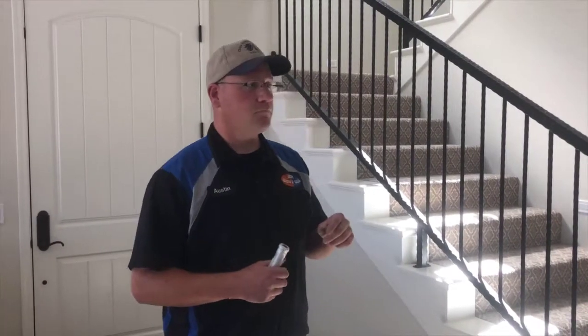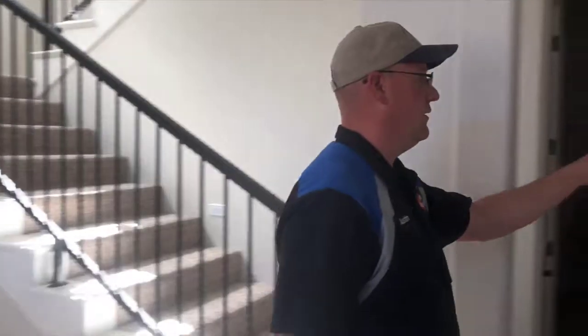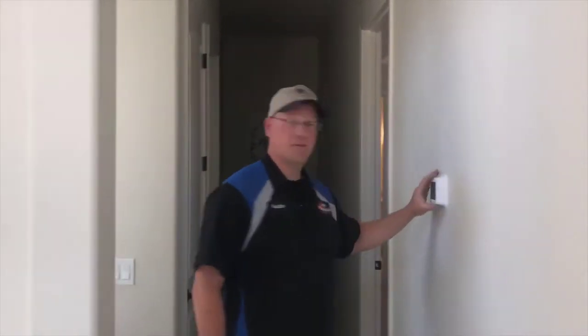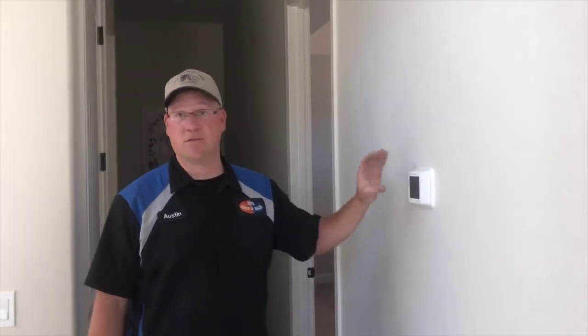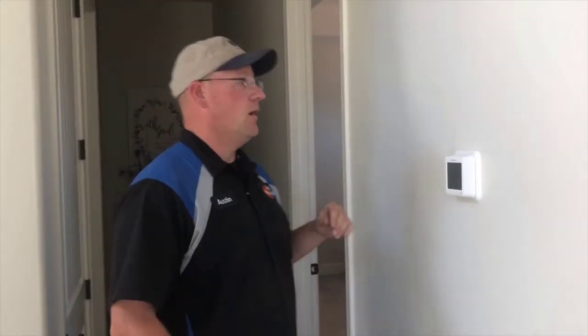Now that we're inside the home, this is where we'll come over and make sure that the equipment inside like the thermostat is testing correctly and that everything is operational and user friendly for the customer. We'll also be taking a look at the return airs to make sure that those are nice and clean, and if they need to be changed we can offer that to them as a courtesy.